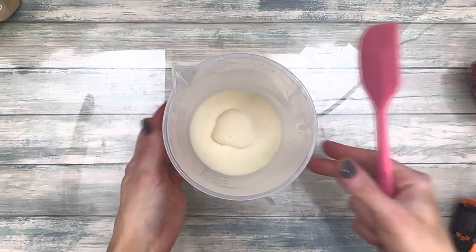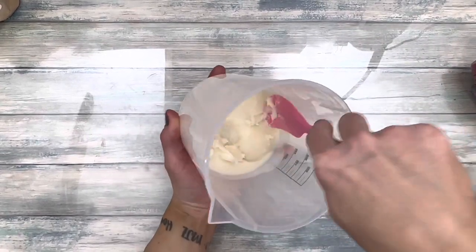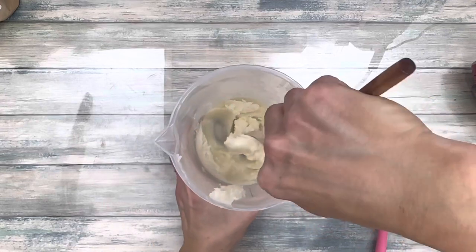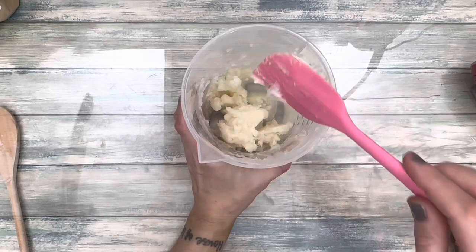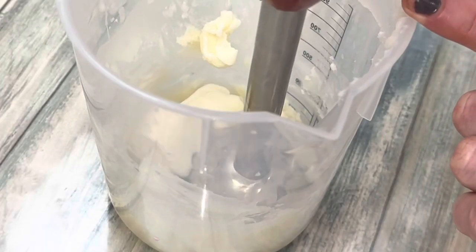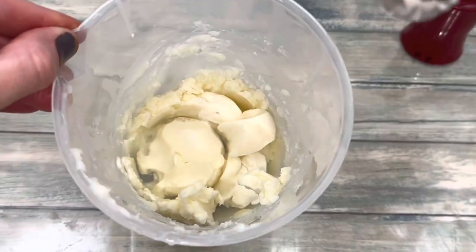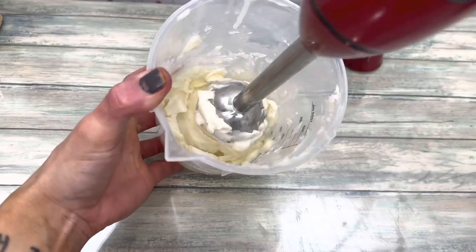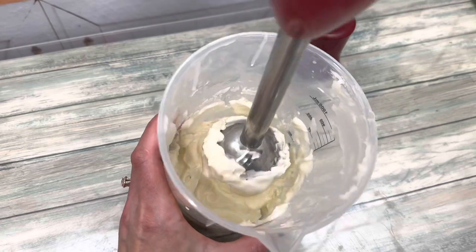Freeze the butter, then allow it to come to room temperature. Even though it's room temperature, it's still solid and quite hard, so mix it and break up the chunks. Blend the butter once more and get it as smooth as possible — this ensures it won't have small chunks once it's whipped. When I was experimenting, the whipped butter always had small chunks no matter how much I mixed it before freezing.